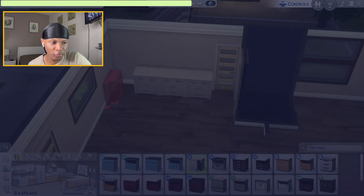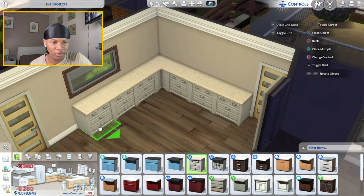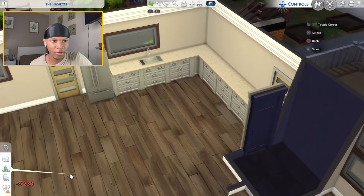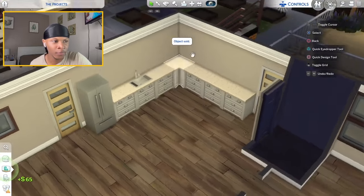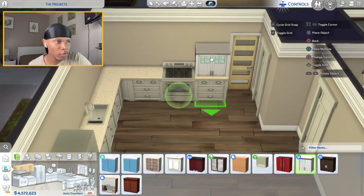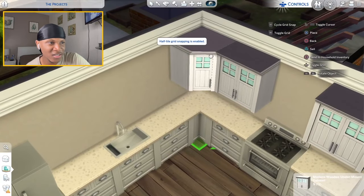Turn on bb.moveObjects — I always forget to do that. I'll place a corner cabinet here, a regular cabinet there, and run this all the way down. Refrigerator on the end cap, sink in the middle, and I'm thinking I'll switch this window out. The stove goes here — I'll use my London stove. I'll go with the white upper cabinets and place the corner cabinet there; I feel like this is gonna look nice in this kitchen.